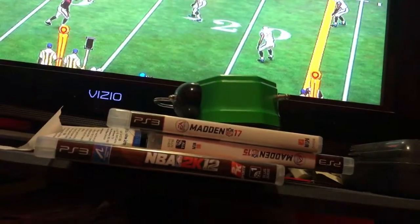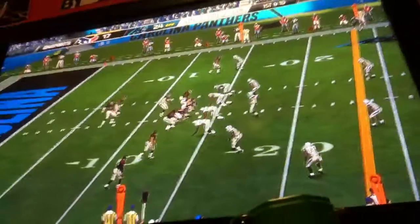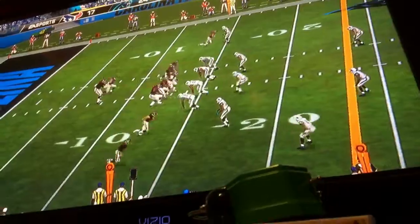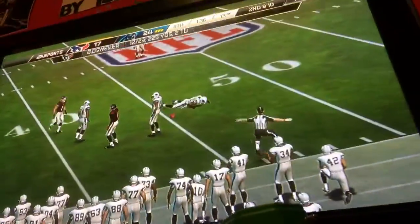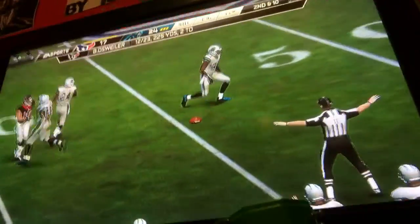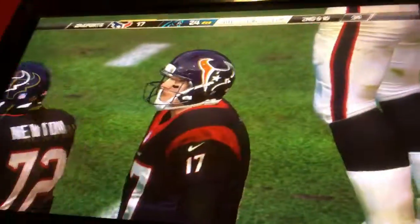On first down, a little motion now from the tight end. Shotgun snap, and that ball probably should have been picked off, but instead incomplete. Missed opportunity for an interception. Let's face it — a lot of these defenders, they've got it all: speed, athleticism, hands — a little bit questionable.